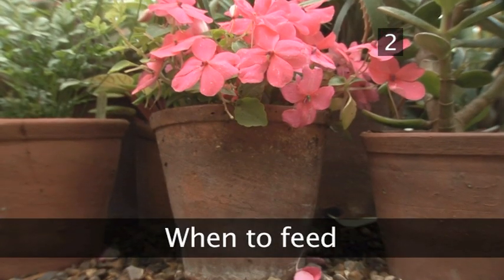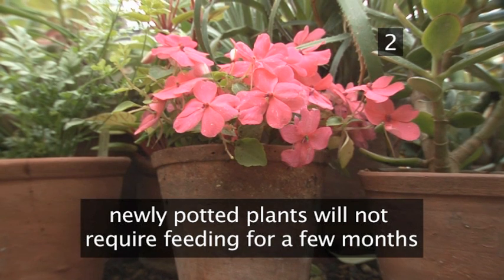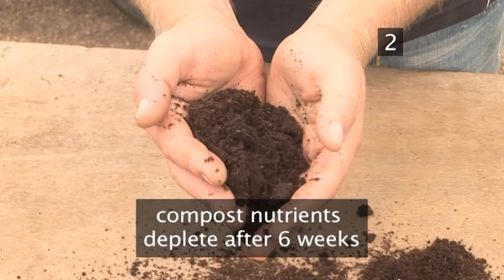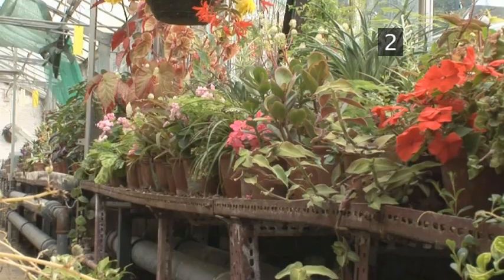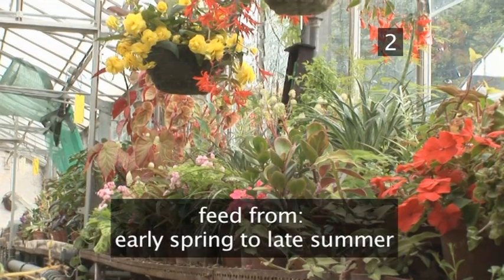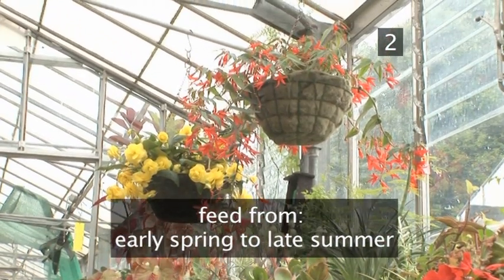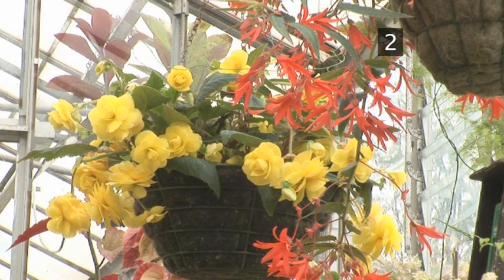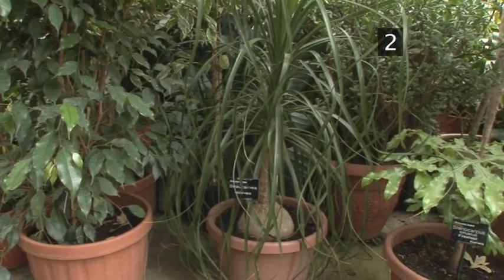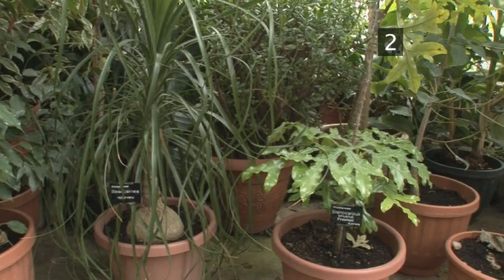Step 2: When to feed. Newly potted plants should not require feeding for the first few months. The compost nutrients will deplete after about six weeks. You should feed your plants from early spring to late summer, whilst the plants are in active growth, and stop in the winter. Monitor the growth of the plants to determine how often, if at all, any fertiliser should be used. Schedules can range from every watering to every three months — it depends entirely on the plant type.